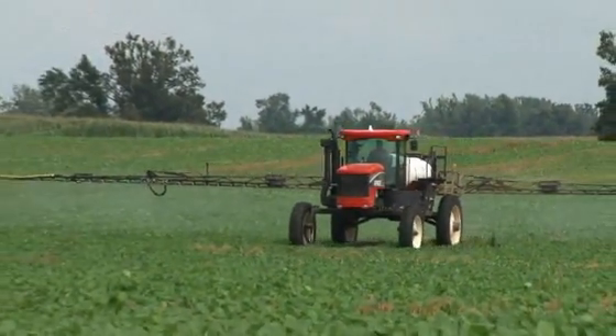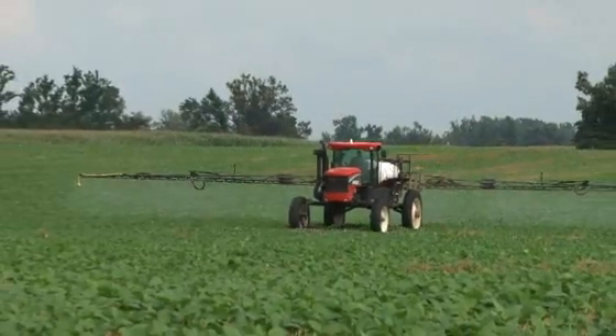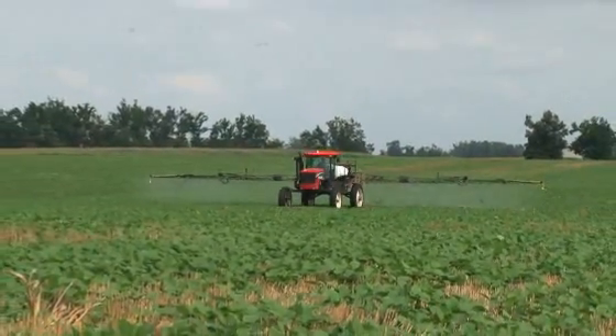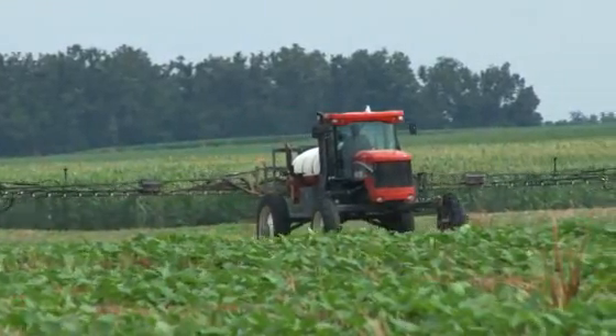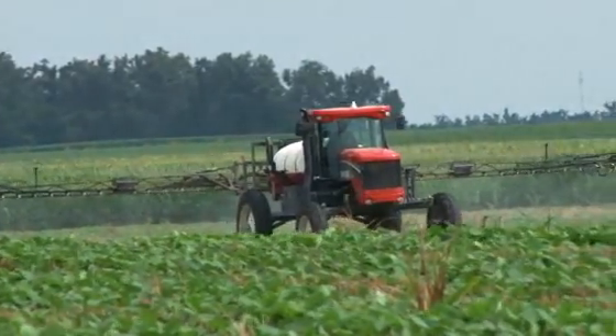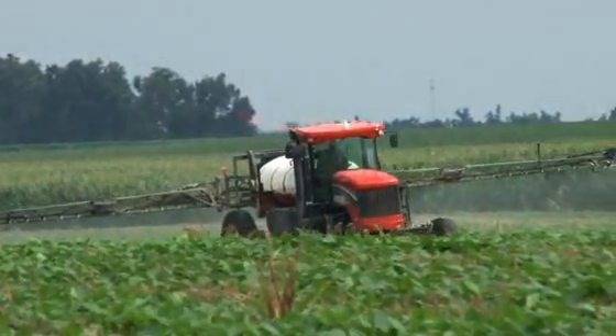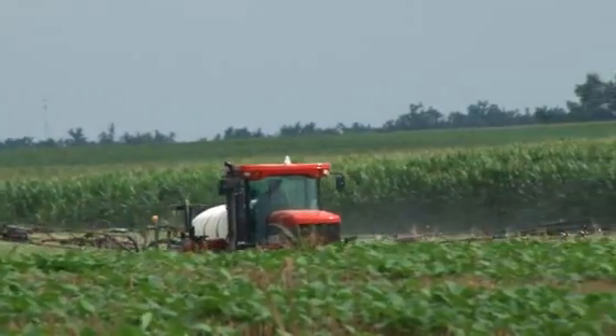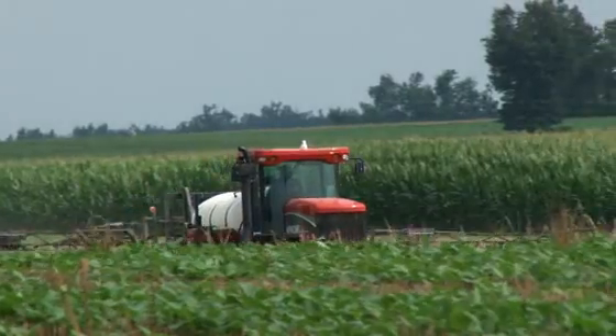I think I saw my first Apache sprayer at a No-Till on the Plains conference in Kansas a few years back. Just the fact that it was a mechanical drive as opposed to a hydrostatic made it more efficient for fuel and also simpler — less drive components than you'd have with a hydrostatic model — and that impressed me a whole lot.